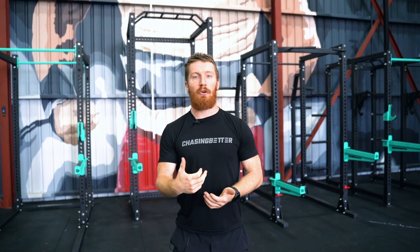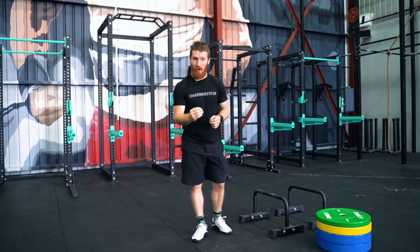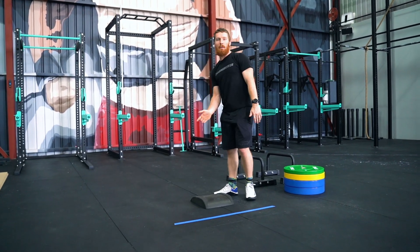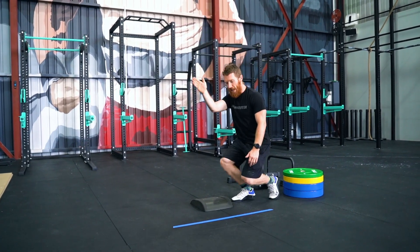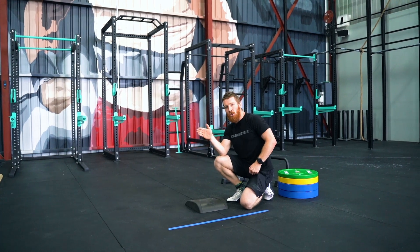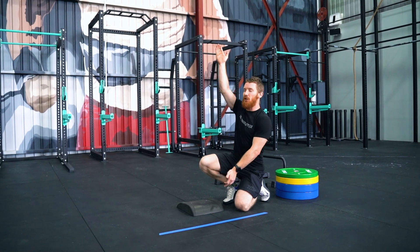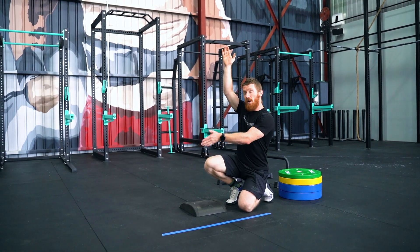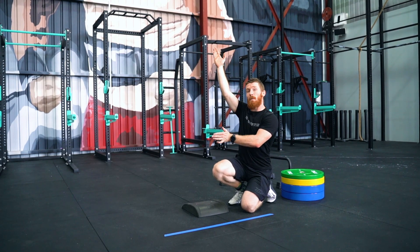For your freestanding handstand push-up into the nine-metre unbroken handstand walk, you can use an ab mat. Your ab mat is going to be positioned slightly behind your handstand walk line. You must kick up, and when you kick up, get to a vertical line in a handstand before lowering your head down to the mat. Once your head is down on the mat, you can then complete a strict or a kipping rep to get back up to a locked-out position with your arms locked out, your hips locked out, and your feet straight above your body. That is when rep number one is completed.